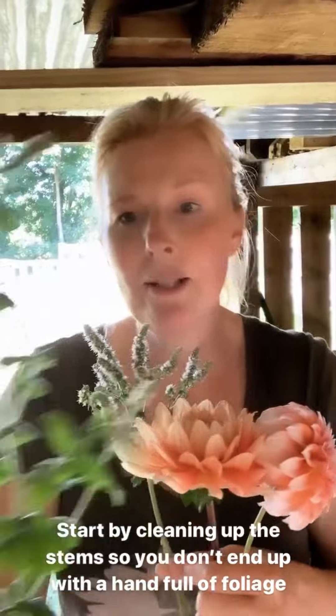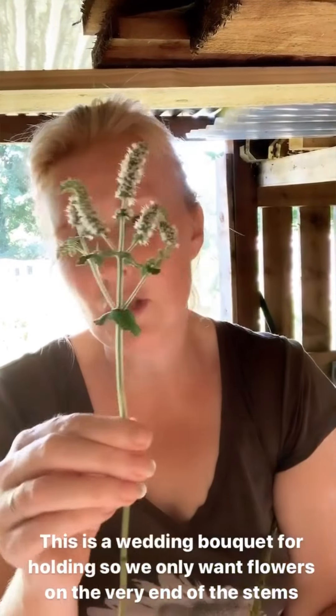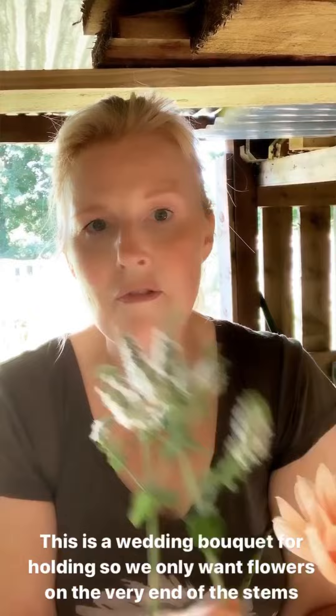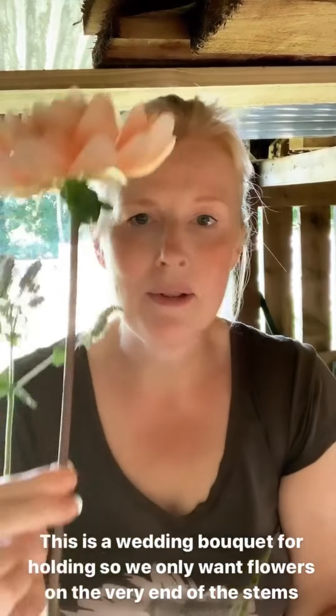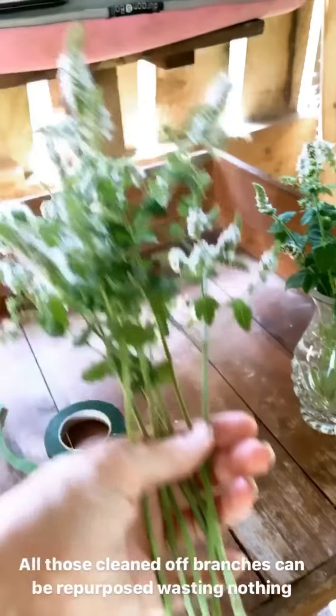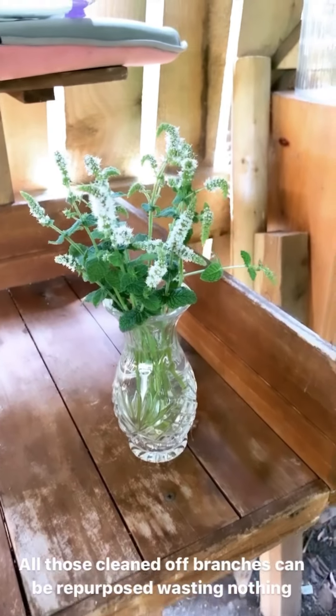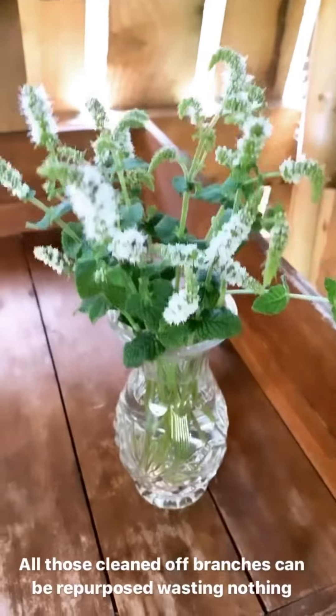I'm going to start by making sure I clean up all my stems. All of this foliage needs to come off really, because you'll end up with a very bulky bouquet and a handful of leaves. But these can be set aside ready to go into table arrangements and also your buttonholes. Here are a couple I've already done — you can see we've just got flowers on the very end of the stems. I've done the same with my focal flowers. Look at my little vase — it's becoming a little table arrangement already, and these are just the leftovers!